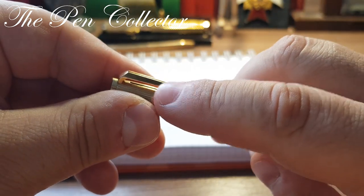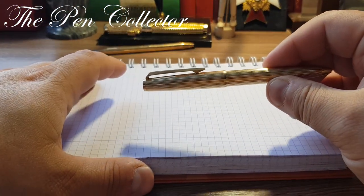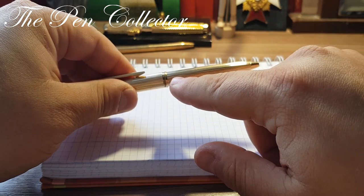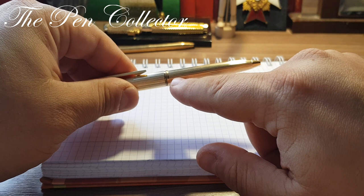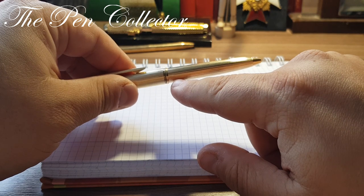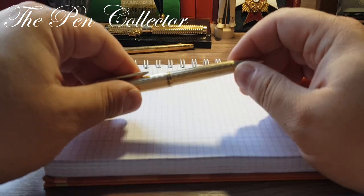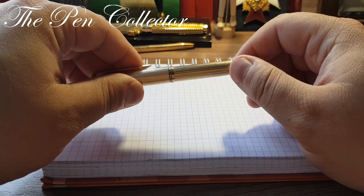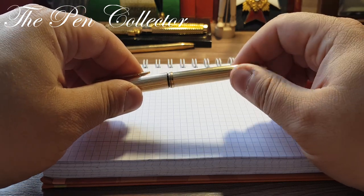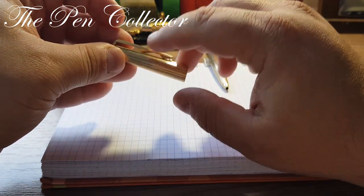Returning to the story of the amazing price: the seller told me it was missing the metal lever. But I had a surprise when I opened it — I actually found the missing metal part.